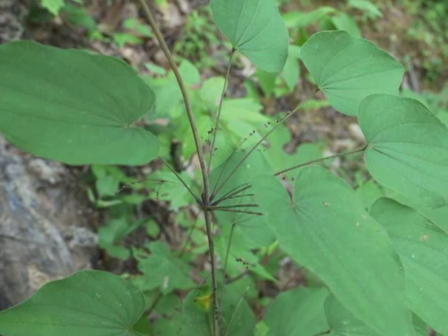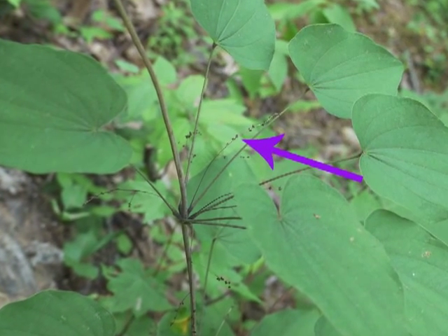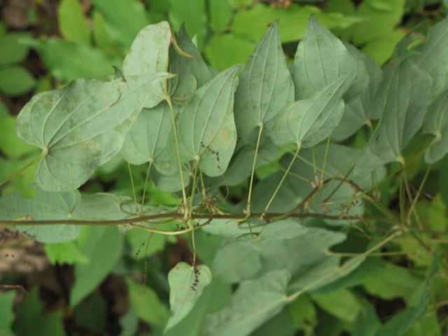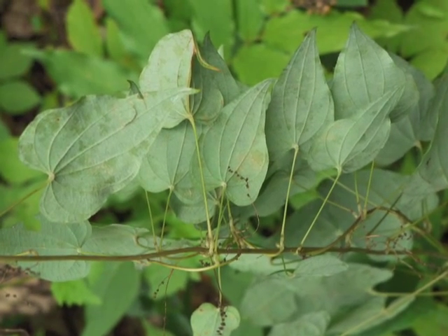After the male flowers have bloomed and provided their pollen, they wither and become even more inconspicuous. Let's turn the vine over to see the withered male flowers. The underside of the leaf blades are much lighter in color, with the veins showing prominently.